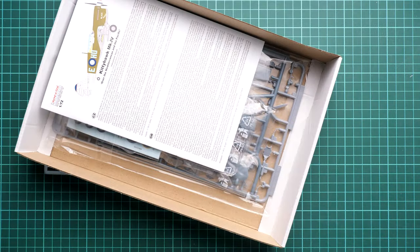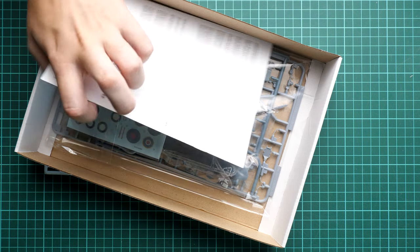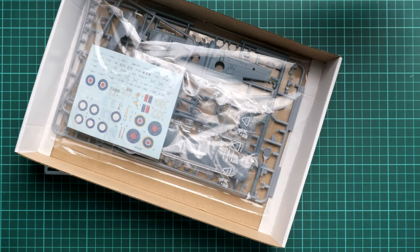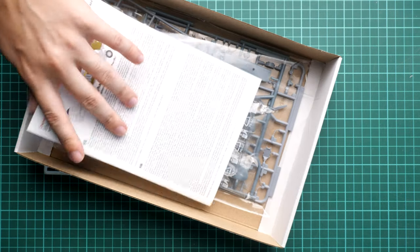Here is what we get inside. As you can see there is plenty of space, so I really doubt any parts will arrive damaged. We have a simple manual on top, and all the parts are packed into the same plastic bag — it's a resealable plastic bag — so we'll open them one by one. We'll start with the gray plastic and then move on to the other components, because we have two more plastic bags.